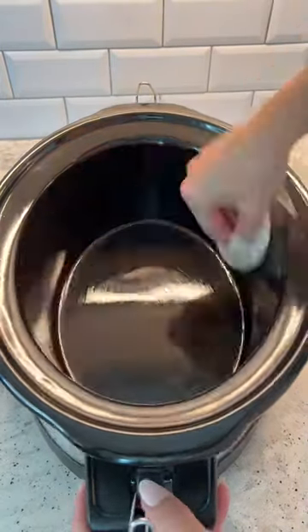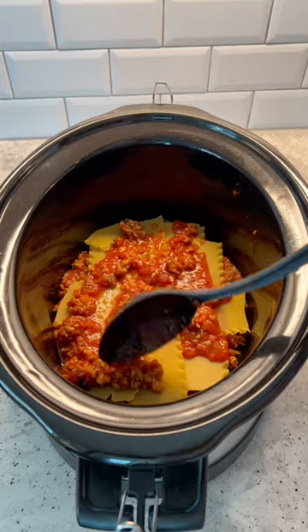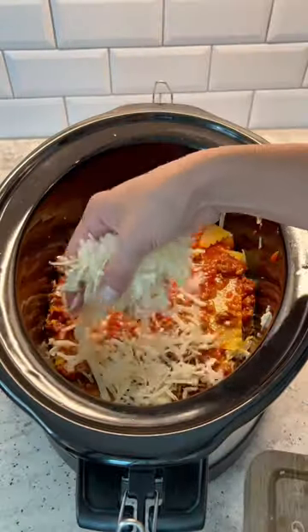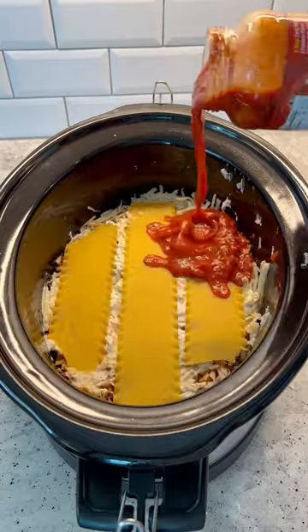Spread your crock pot down and then we can start layering everything. For the first layer, we're gonna do meat sauce, noodles, meat sauce again, and then our cheese. I did mozzarella and then half of the ricotta mixture. Then meat sauce, noodles, meat sauce again, and then cheese with the last bit of that ricotta mixture.